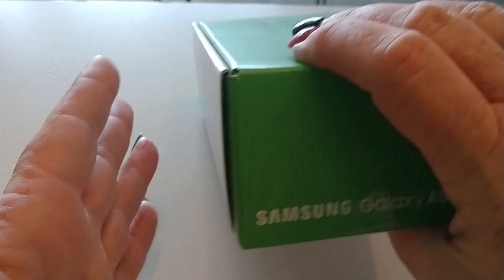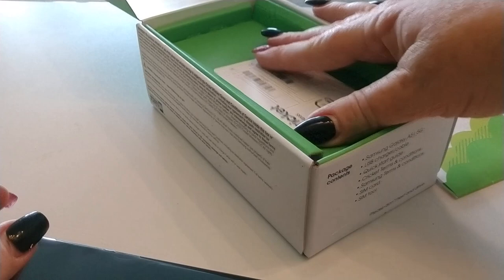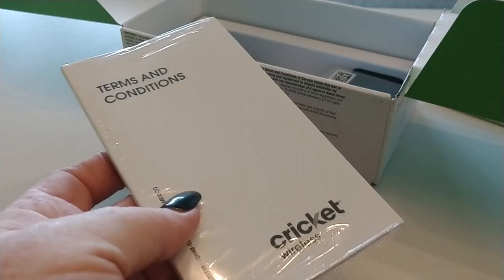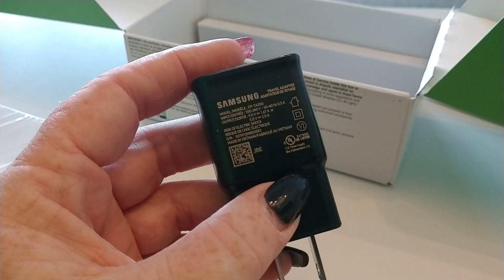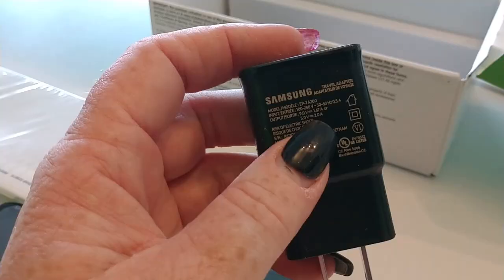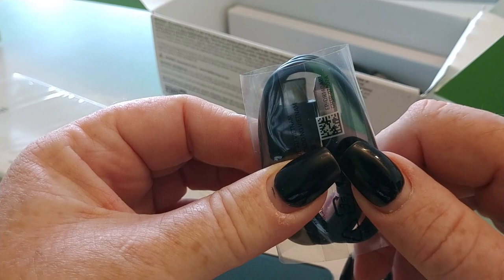Alright. There is volume one of Stuff People Don't Read. Your device - we'll take a look at that in just a second. SIM card that comes with every Cricket Wireless device. And we have volume two of Stuff People Don't Read. Your SIM key. Your charging block. Let's see if that is going to be a turbo charge - and it is going to be a higher output charger. So with a 4500mAh battery, and we have Type-C charging.